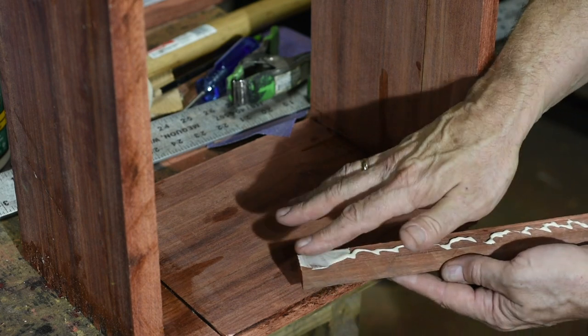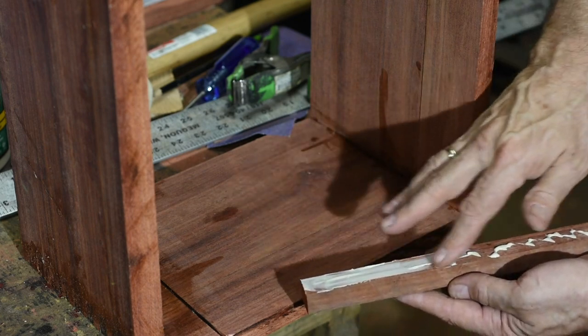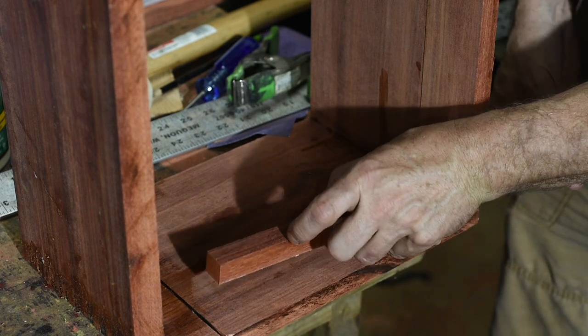There are also a couple of back braces or tracks that will support a back piece, which I don't show in this video.